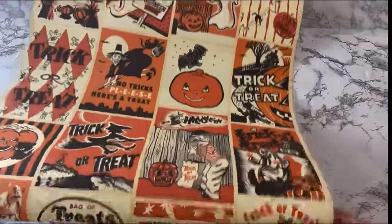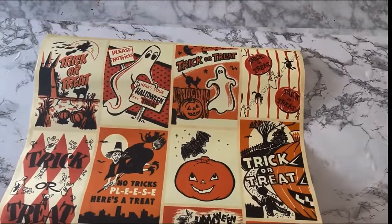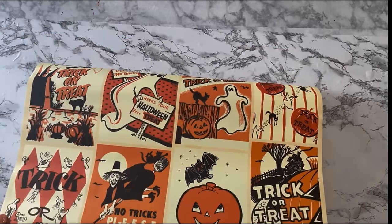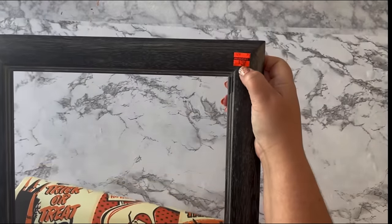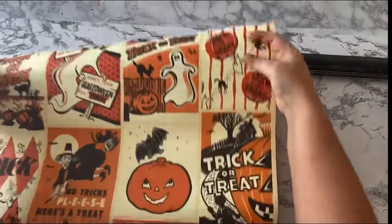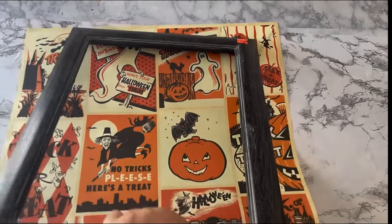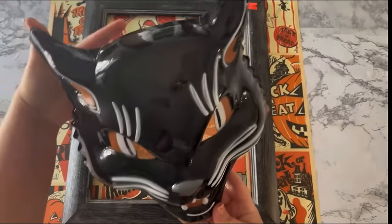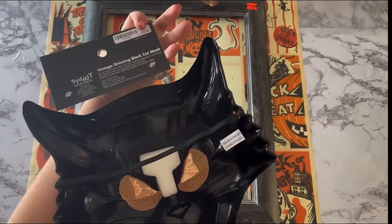I paid seven dollars for this poster and I've seen it online for eight dollars, so I guess I got a good deal. If I can find that link I'll put it in my description box below. I'm going to frame it out using this clearanced picture frame from Hobby Lobby — it was only two dollars and some change, and it didn't have a back or glass, but that's okay. To make this even better, I'm using this vintage grinning black cat mask that I got from Spirit Halloween for $12.99, and he's going to be popping out of the frame.